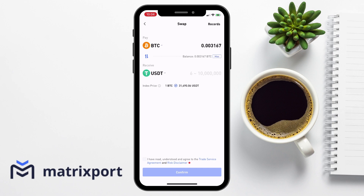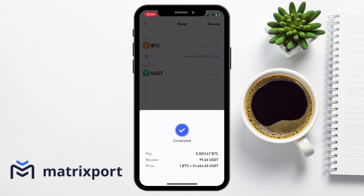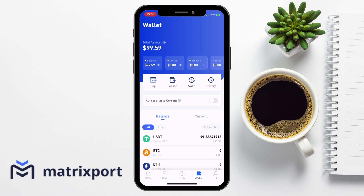We're going to keep it simple today and just create a simple swap between the two. In here, I simply just need to enter in the amount that I'd like to swap and agree to the T's and C's and confirm. And the crypto that you've swapped for will then immediately be available from within your wallet.